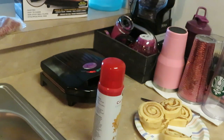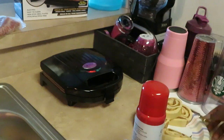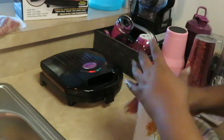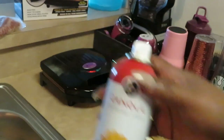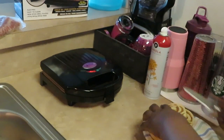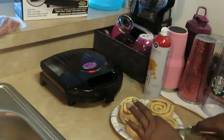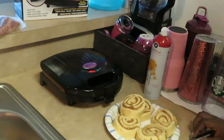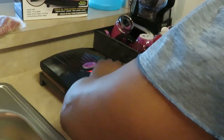I have my Gotham grill - it is all nice and hot and ready to go. I've got some Pillsbury cinnamon rolls, and what I'm gonna do is spray my grill with my canola oil, my old faithful. Then I'm just gonna cut these cinnamon rolls in half and put them in my Gotham grill. It's gonna make like little cinnamon roll pockets.